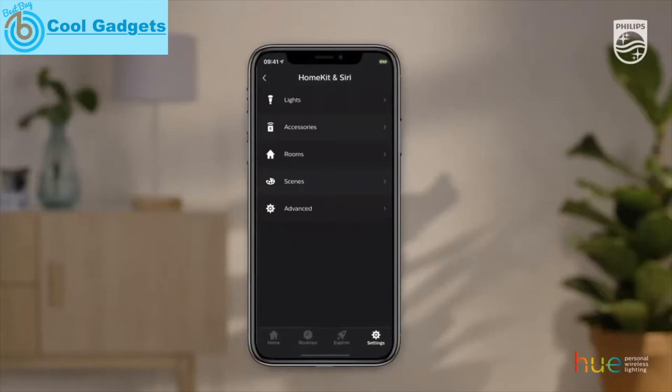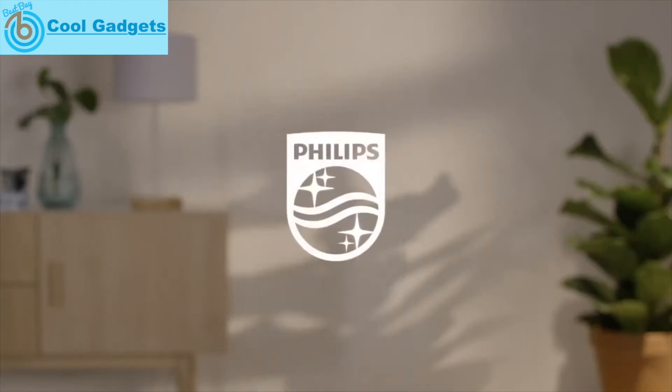Siri, turn on living room. Hue personal wireless lighting — innovation in you. Philips.